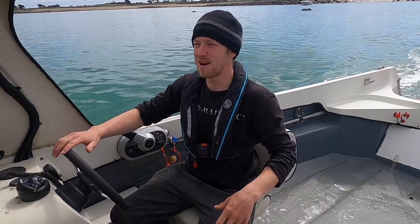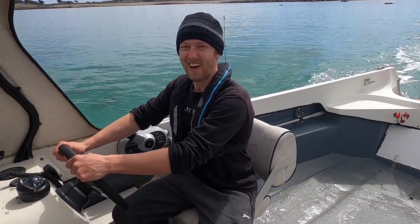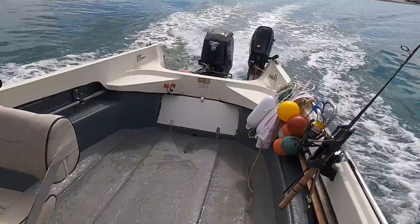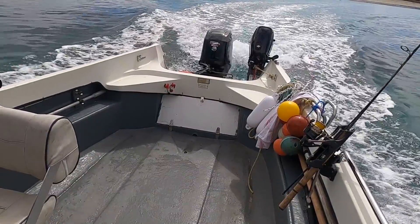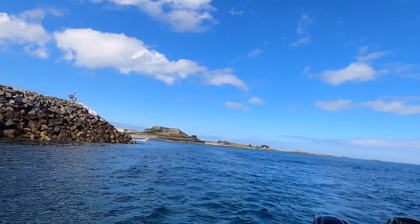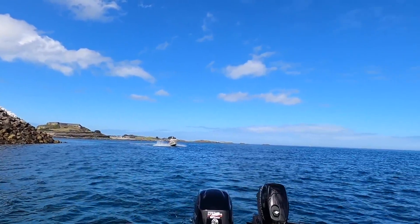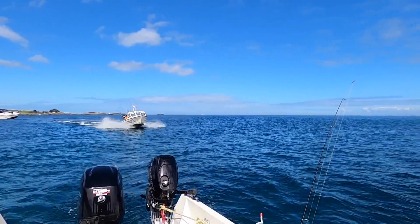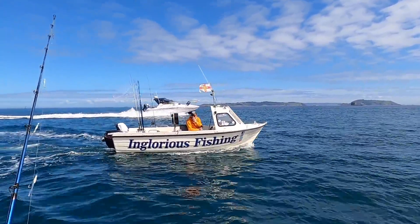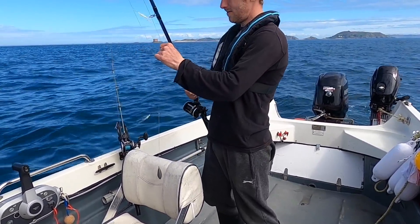We have set sail — it is absolutely mirror calm. I can't wait to get out there, what a beautiful day. Here comes Inglorious Fishing coming around the corner — there he is, the legend! We're going to head out fishing. We're at the location now, just setting up the mackerel feathers. Really simple — I've got the ones on with the little jigs.